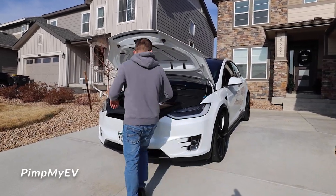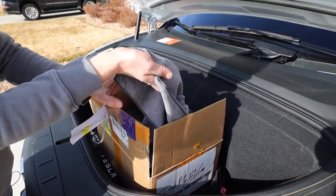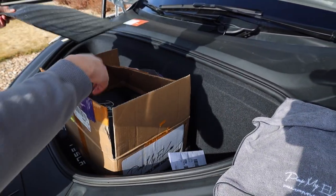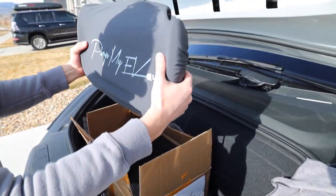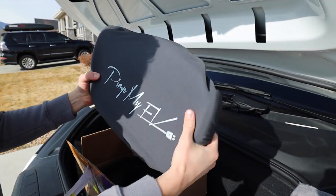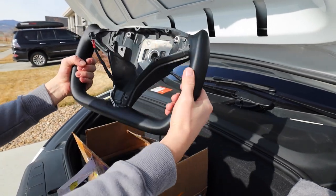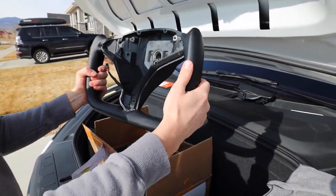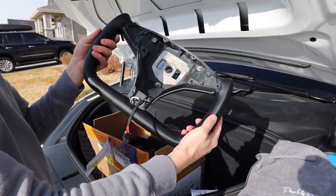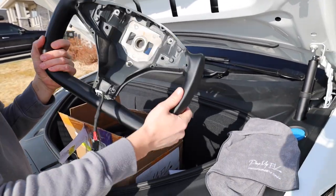Come over here and we'll show you what we got. The box comes with a nice cloth that's engraved 'Pimp My EV' — really nice, good material. Pimp My EV offers these in multiple different variations: you can do different stitching colors, carbon fiber, different colors, different shapes — more square or round. Lots of different options, you can fully customize these.